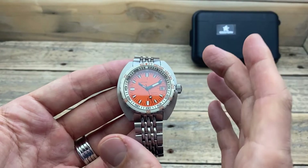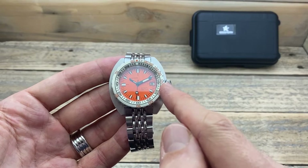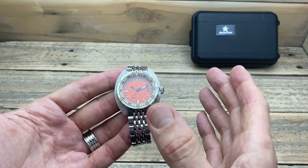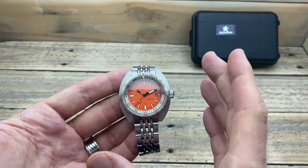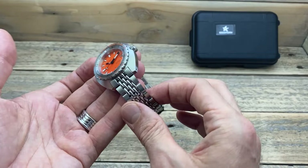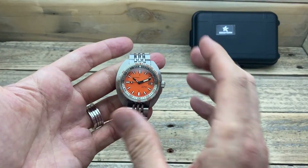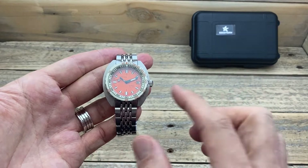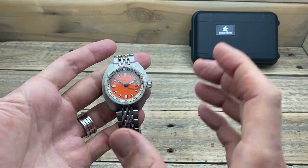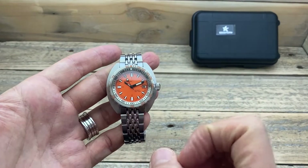The first thing that stands out to me about this watch is actually more about me than the watch itself — it shows how much my tastes have changed over the last few years. A few years ago, I would have looked at this and thought: kind of interesting retro case, an interesting bracelet, bright orange face — but absolutely not for me. But nowadays, I really do appreciate it and like the look of this watch.